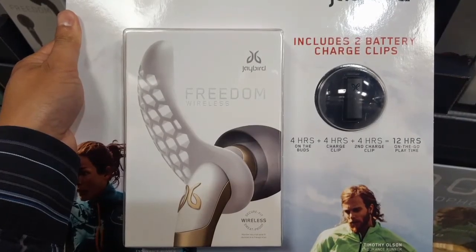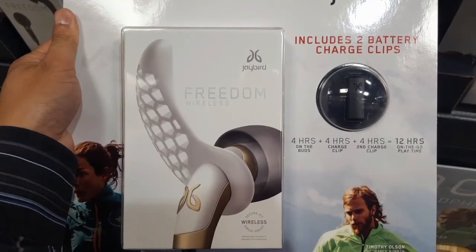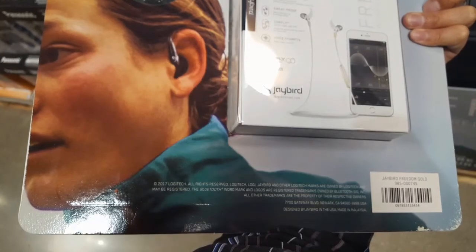What I was looking for was trying to find something that has a good microphone pickup and stuff. I haven't tried this one yet. It looks pretty cool.